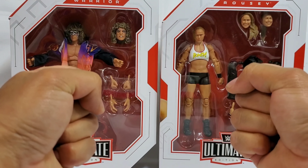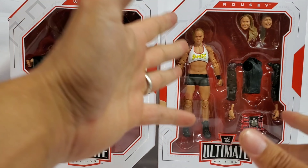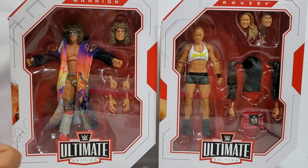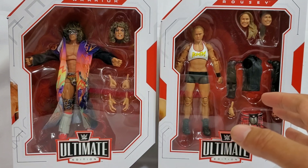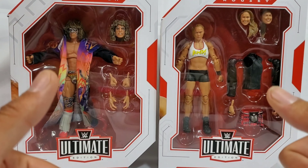Hey, it's Wrestling Hero Figs. Did they? Will they be the ultimate? Right, you go to the restaurant, you say I want the special - the special being the ultimate. It's usually filled with extra calories, and today it's not calories but extra accessories, extra articulation. Ultimate Warrior and Ronda Rousey right here, that's what they're bringing right now.